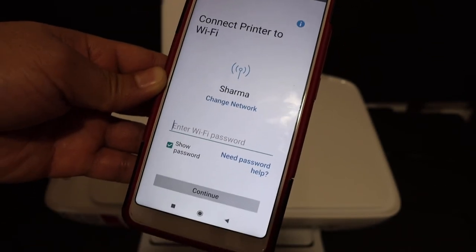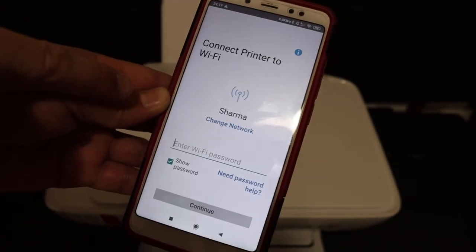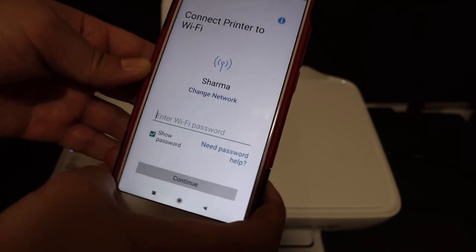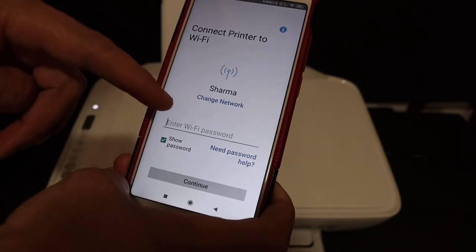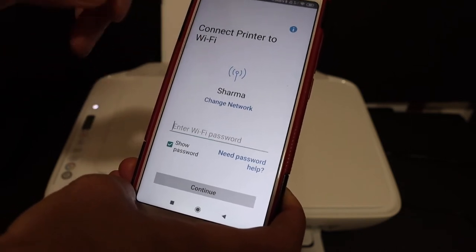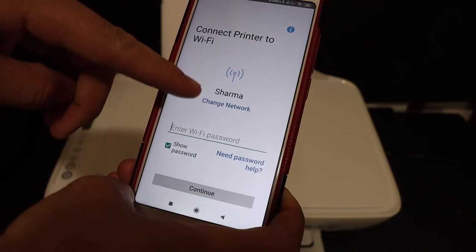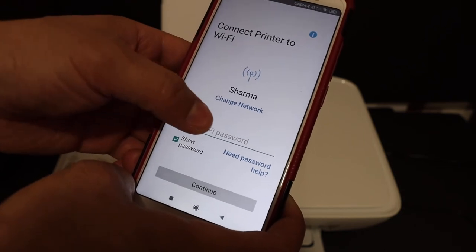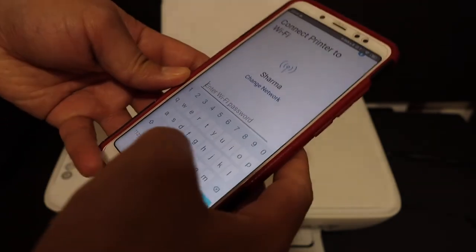It will go to the next page where it says 'Connect printer to Wi-Fi.' It will ask for your Wi-Fi password and display the Wi-Fi name at the top. If this is not the right one, click 'Change network' to select the correct Wi-Fi network and enter the password.